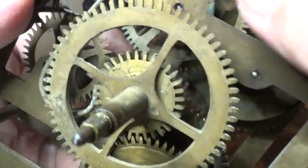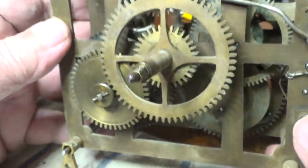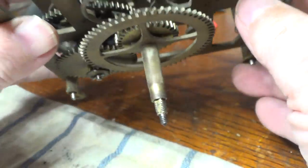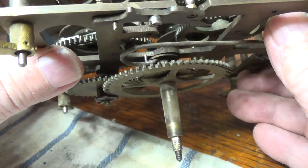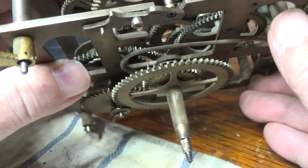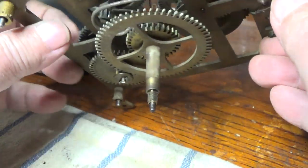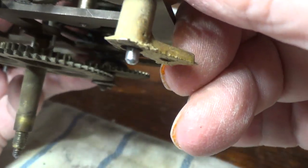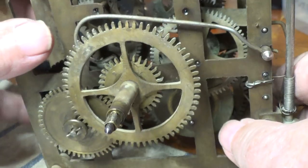So a total of sixteen bushings are gonna have to be put in this one, and every lantern pinion rebuilt. There's one, two, three — five lantern pinions I'm gonna have to re-trundle.